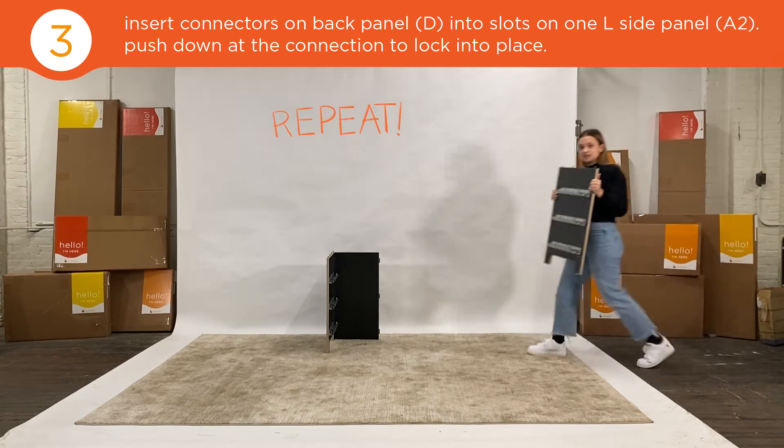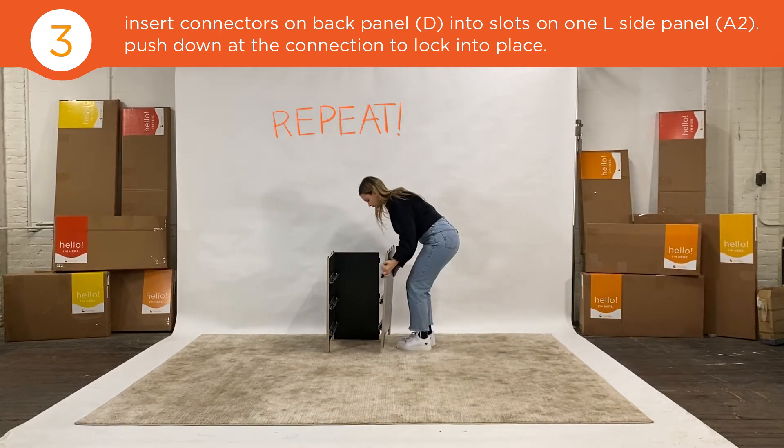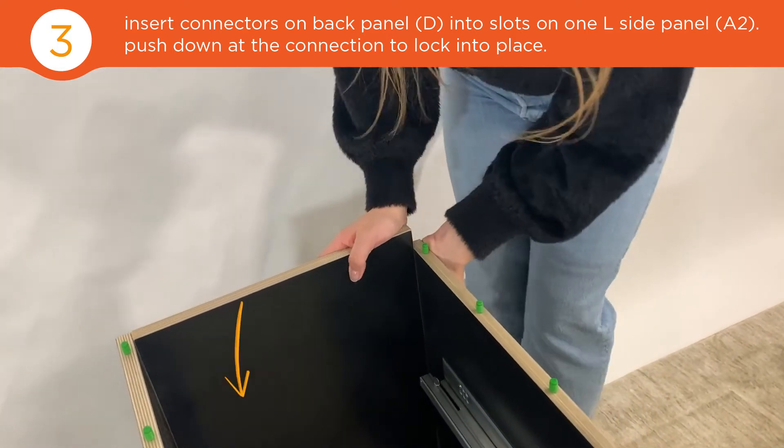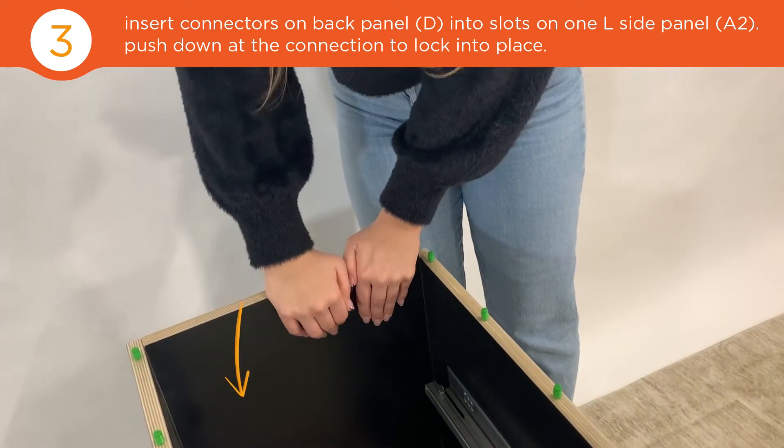Now do the same thing on the opposite side. Line up the green connectors and when everything is aligned, push down the back panel to lock into place.